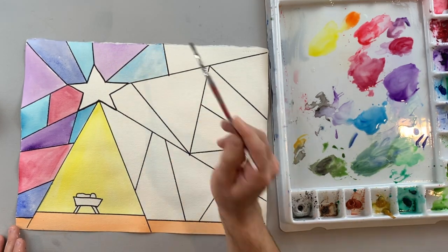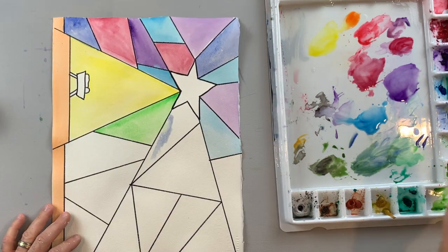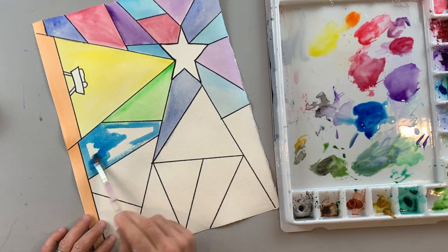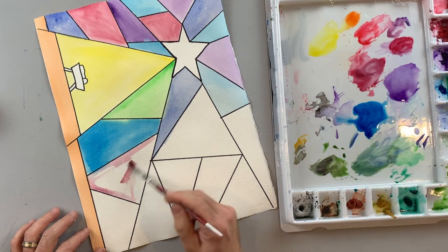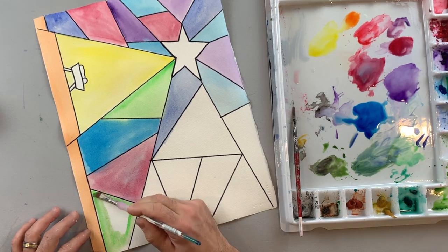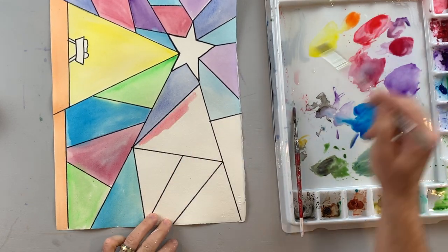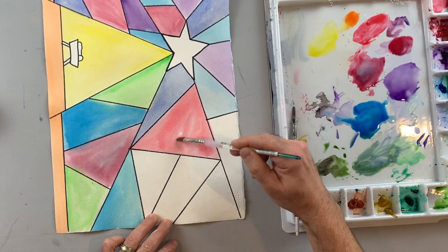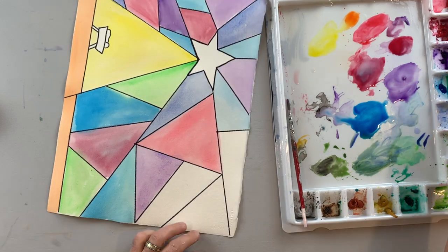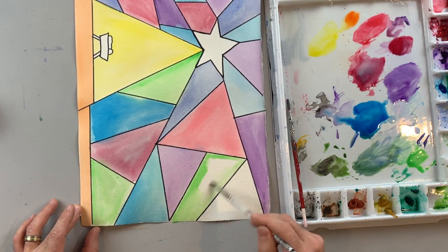This is a really fun, relaxing way to paint because there's not a lot of thought to it. You just have to make sure you're not putting the same color next to each other, and when you're finished it'll look a lot like a stained glass window in a church, with bright colors and black lines separating each color. I'm going through making sure I have a variety of colors throughout and not the same color next to each other. The different colors next to each other make them really stand out and be brighter.